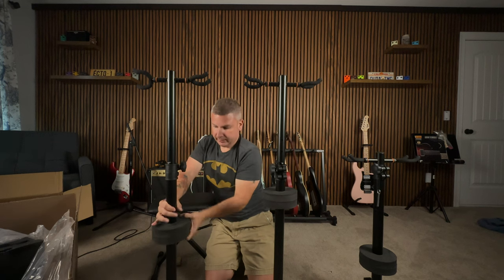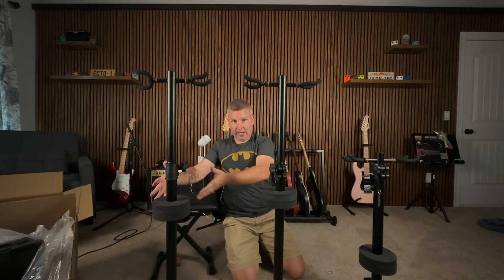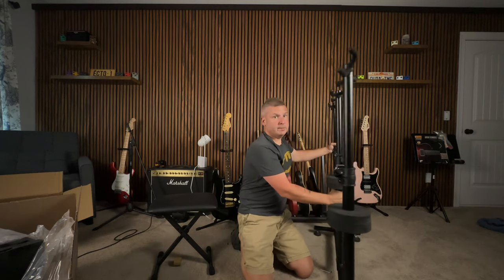They give you two styrofoam pads here, and it looks like they can be separated, so if you have different length guitars and you want it supported differently, you can do that. I'm gonna turn it sideways a bit so I can still be in the shot. Let's get some guitars and see how this looks.